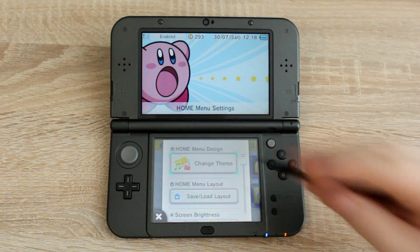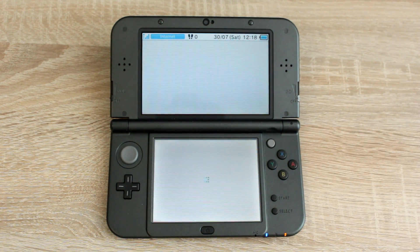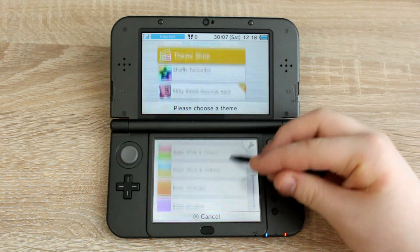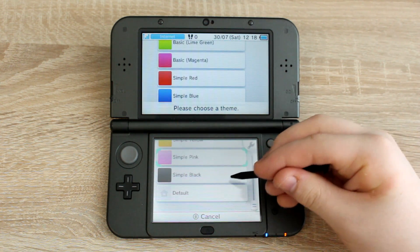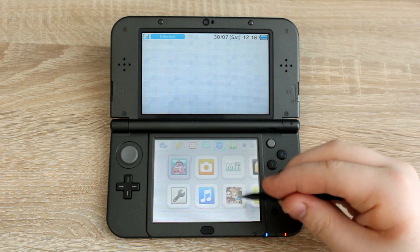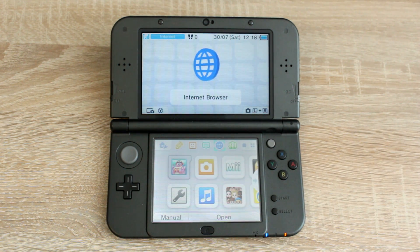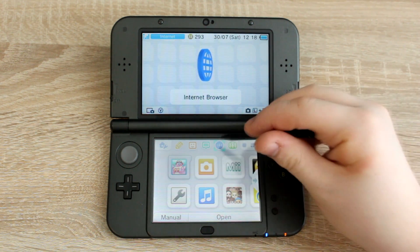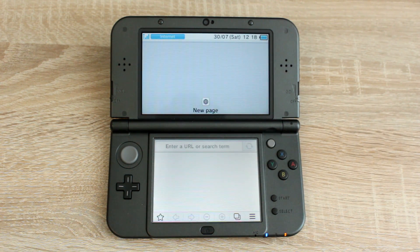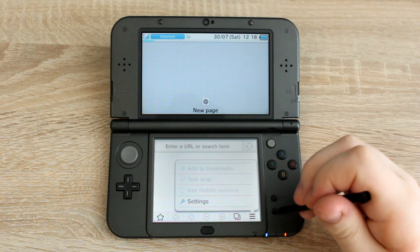Now on your 3DS, set the theme to one of the default themes. This won't work if you use a theme from the eShop. After that, open the 3DS web browser, clear your cookies and delete all saved data.